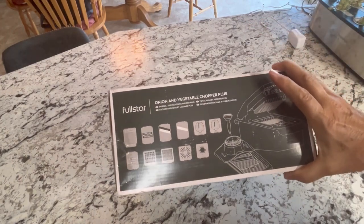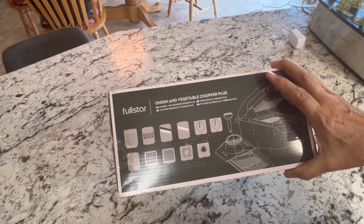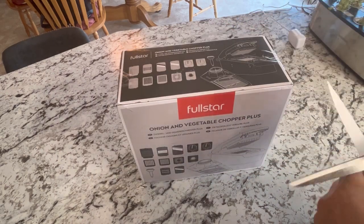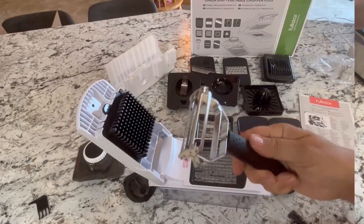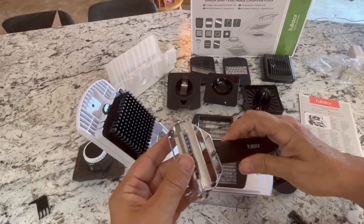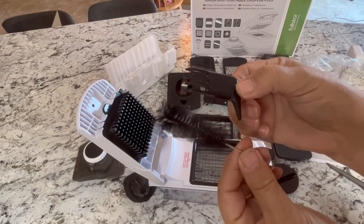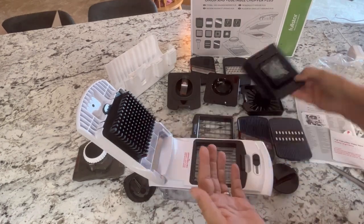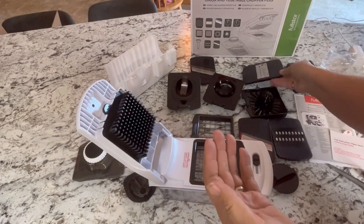I just received my Full Star onion and vegetable chopper plus, got it today. I thought I would share an unboxing video with you. It includes a slicer that can peel and julienne, a couple of different cleaning devices, an egg chopper, shredder, and juicer.